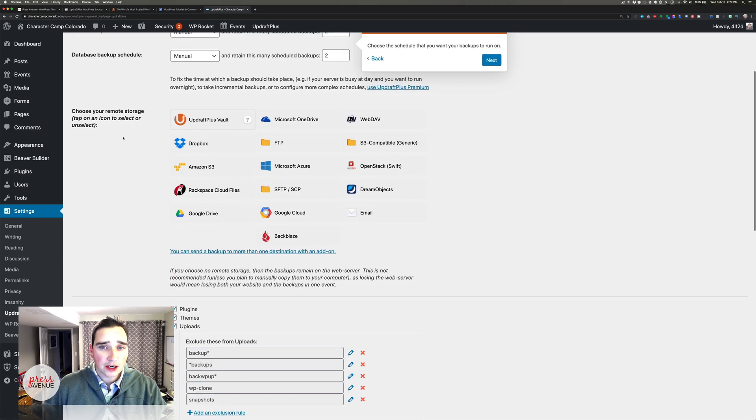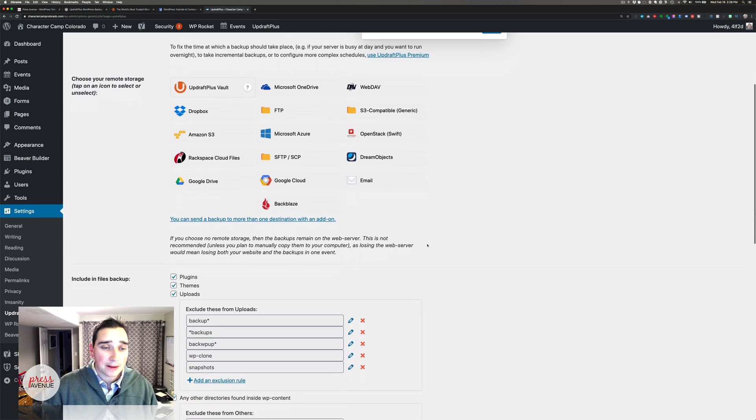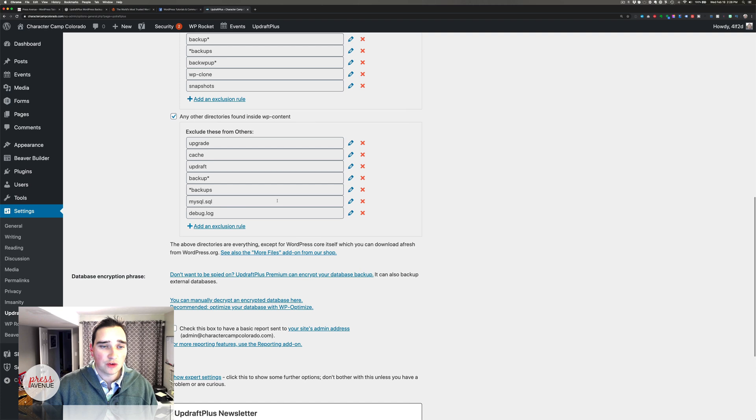Just to show you here, the Vault is their kind of storage place, similar to Dropbox — the first month is a dollar. You can also go to OneDrive, WebDAV, S3, FTP, Dropbox, Amazon S3, Microsoft OpenStack — everything I've ever heard of is in here. Backblaze I love and would recommend. You can also choose what to include: plugins, themes, uploads, and additional folders.